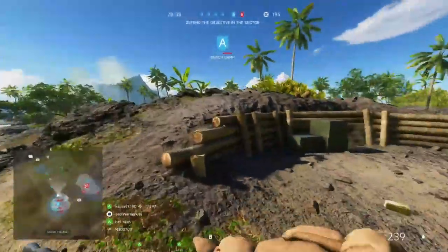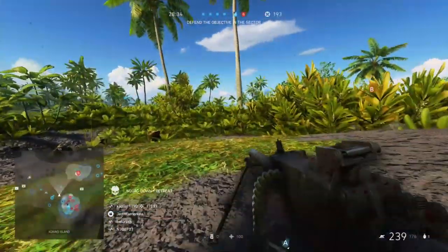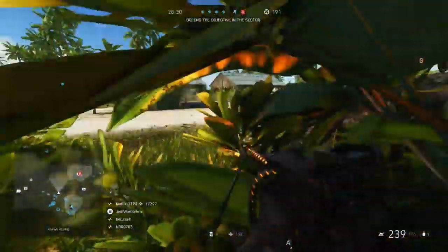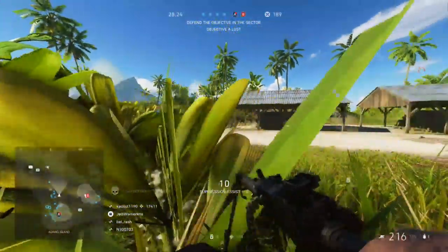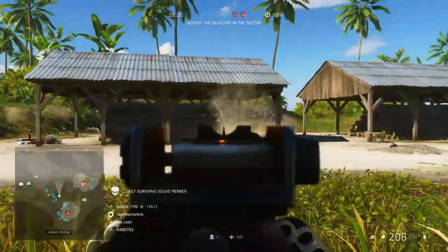This damage model means that the M1919 can actually retain its power over distance better than normal, often allowing it to kill in fewer bullets than most of the other MMGs. The catch is the gun fires a fair bit slower than the others, having a base fire rate of just 600 RPM, so this balances things out a bit, putting its time to kill on a similar sort of level.